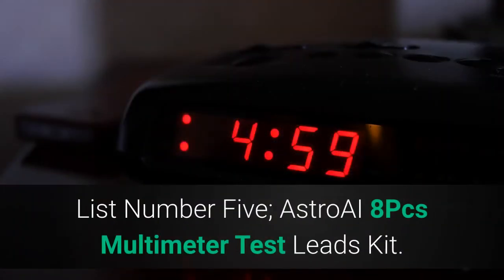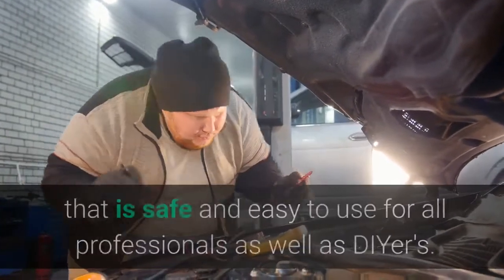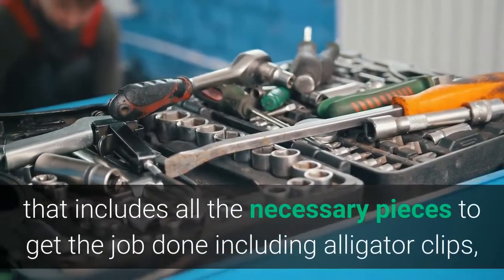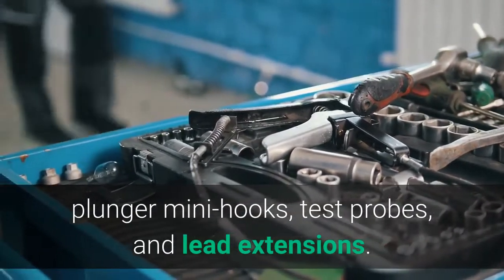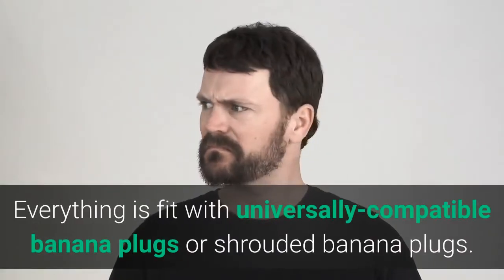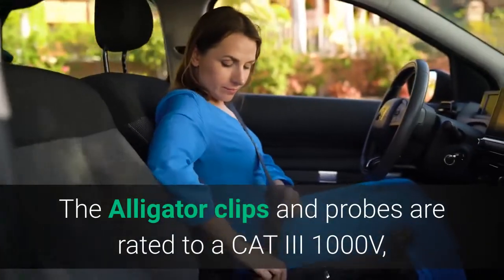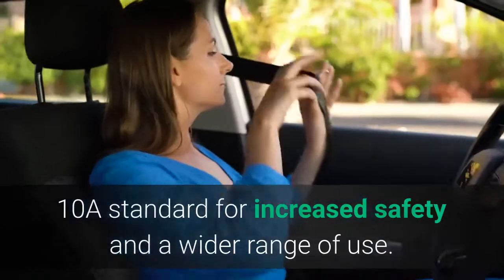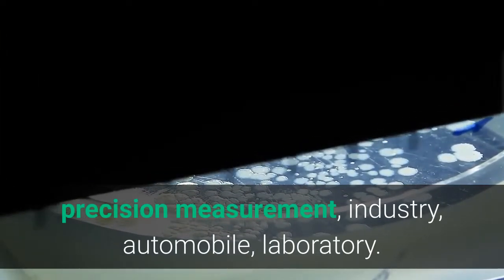List number 5: Astro AI 8-Piece Multimeter Test Leads Kit. The Astro AI Multimeter Electronic Test Lead Kit provides equipment that is safe and easy to use for all professionals as well as DIYers. It is a versatile kit that includes all necessary pieces to get the job done, including alligator clips, plunger mini hooks, test probes, and lead extensions. Everything is fitted with universally compatible banana plugs or shrouded banana plugs. The alligator clips and probes are rated to CAT III 1,000V, 10A standard for increased safety and a wider range of use. It suits almost every testing situation: home, precision measurement, industry, automobile, and laboratory.